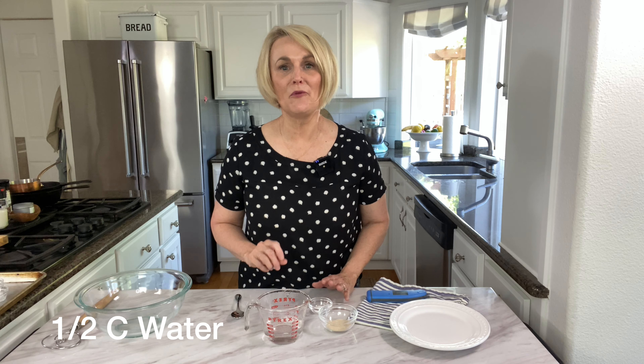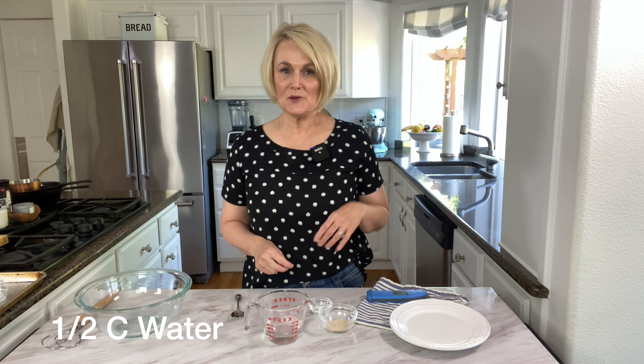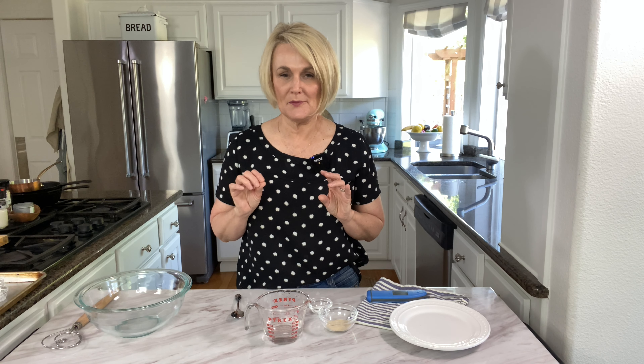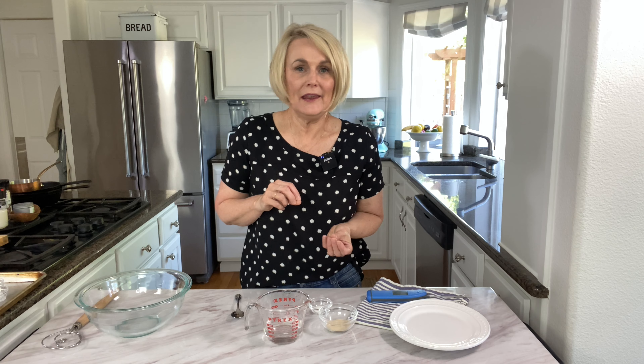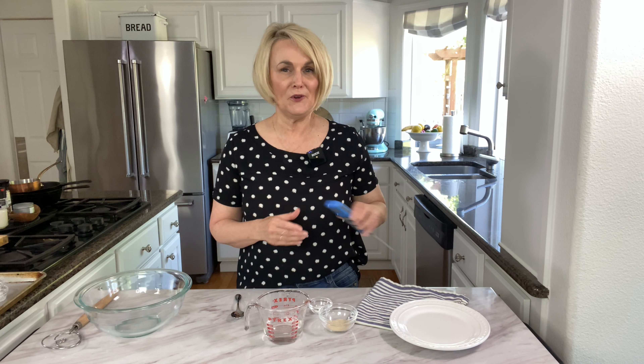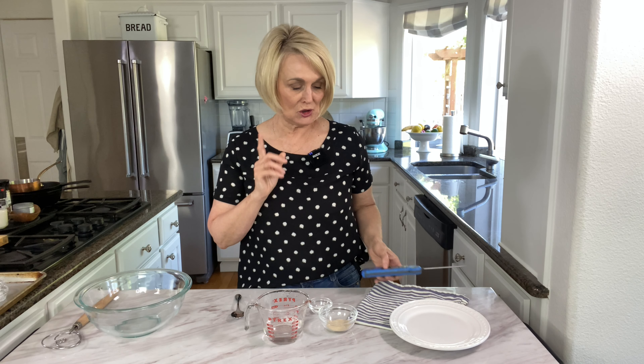We're going to start with our yeast mixture and we're going to need a half cup of warm water. You want your water temperature to be between 105 to 115 degrees — that's the perfect temperature for yeast to activate. If your water is too cold, the yeast won't activate and your bread won't rise. If the water is too hot, you're going to kill your yeast and your bread won't rise. It's about the temperature of a baby's bath water, but if you're unsure, use a thermometer — a meat thermometer or candy thermometer — and test your water temperature.